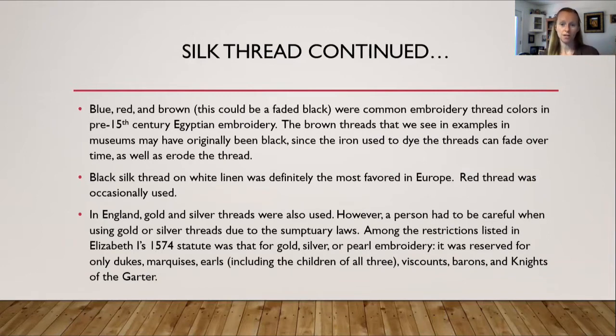For Egyptian threads, blue, red, and brown were common embroidery thread colors used in pre-15th century Egyptian embroidery. The brown threads we see in museum examples may have originally been black, since the iron used to dye the threads can fade over time and also erode the thread. Black silk thread on white linen was definitely the most popular in Europe. Red thread was occasionally used, as we saw in Bess of Hardwick's sleeves. In England, gold and silver threads were also used, though one had to be careful due to sumptuary laws. Elizabeth I's 1574 statute reserved gold, silver, or pearl embroidery for only dukes, marquises, earls including their children, Viscounts, Barons, and Knights of the Garter.